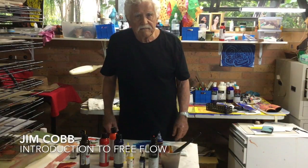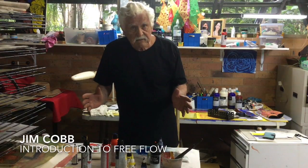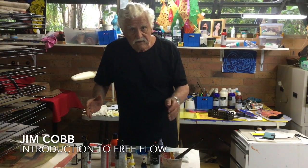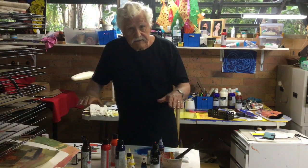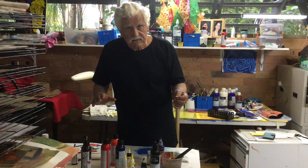Hello everyone, Jim Cobb again. I just need to introduce our next program which is about how to use Free Flow, which is a fluid acrylic. But before we go in, I just want to say something about the pouring medium program.